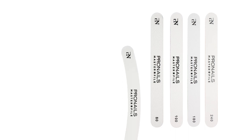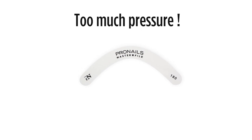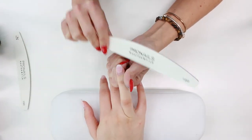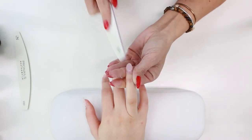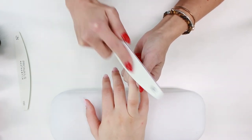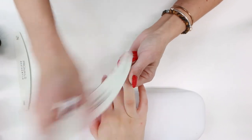So remember, it's important to choose the right file to enjoy the maximum benefit of your master files. When using a grit which is too soft, you will automatically apply too much pressure and will not be able to enjoy the file as long as you could have — a mistake you want to avoid. What's really great about the master files is that you can do lots and lots of clients with the same file, and what's so great for your clients is that it feels very soft on their nails. So remember, choose wisely and let the file do the work for you.